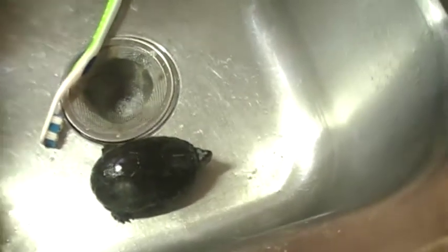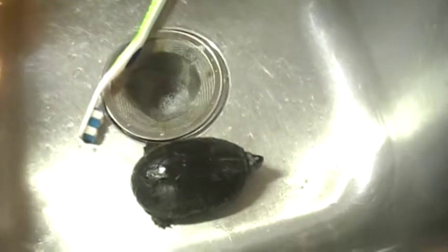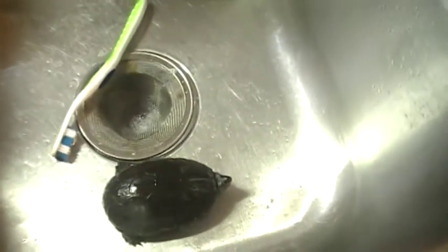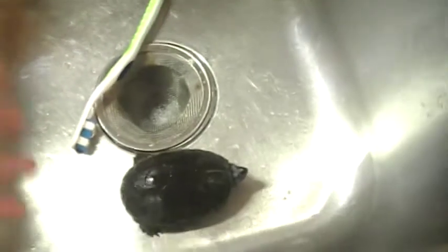My Florida mud turtle's favorite food is canned salmon — he loves it. I just take it and divide it into little containers and put them in the freezer, except for the one that I'm using. He eats once every week to week and a half.